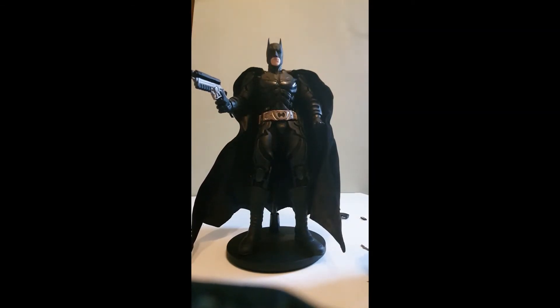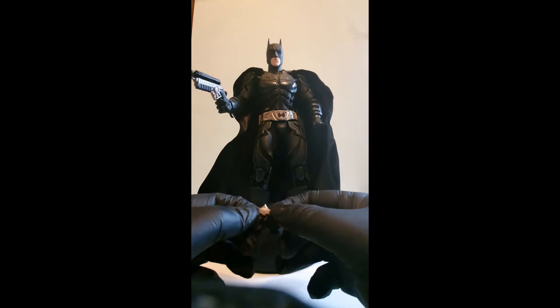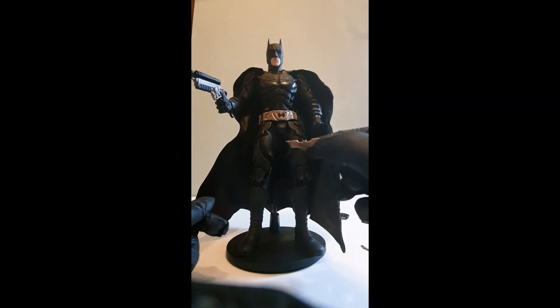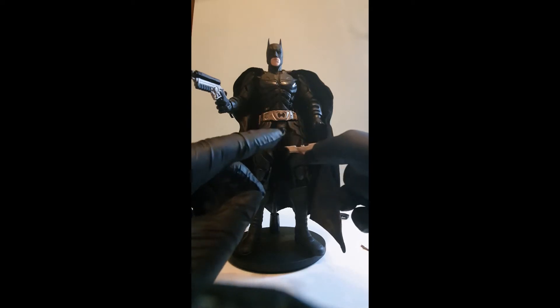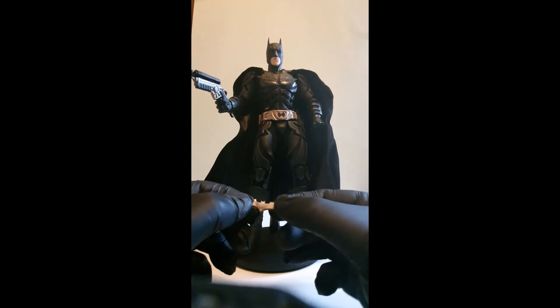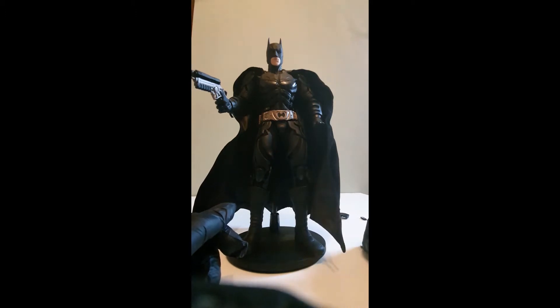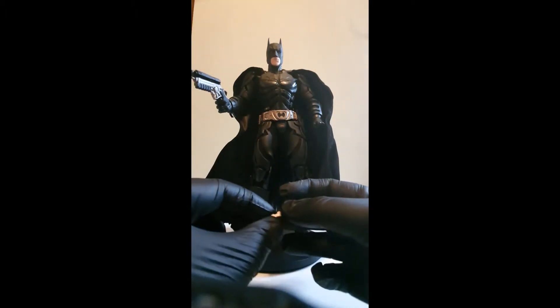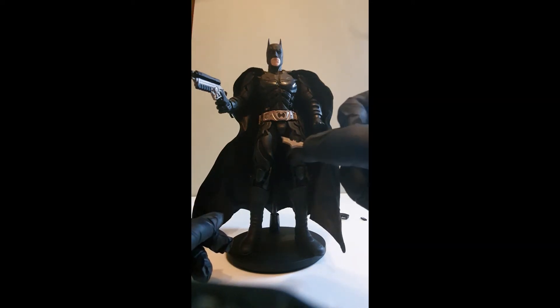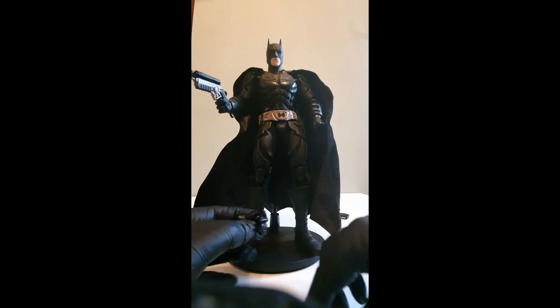He comes with these really cool batarangs, which I believe are movie accurate. They're hard to pick up with gloves on. They are sharp but plastic. You've got the embossed detail on one side. There's one that's almost the same size as his chest plate, and some smaller ones for posing and throwing. He finds it hard to hold on to these, so it's a little tricky to pose him.